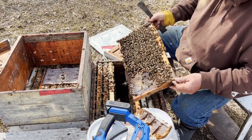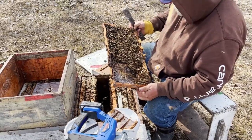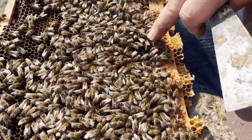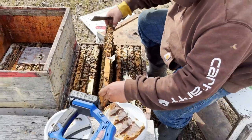Okay, so the first step in this — what I'm doing, by the way, is boosting weak hives. I had the queen here. Here she is. Real dark beauty.